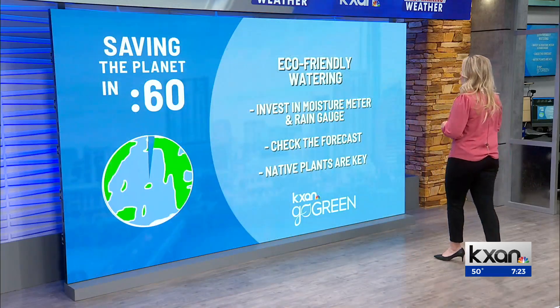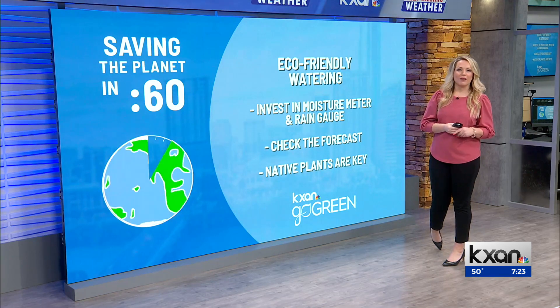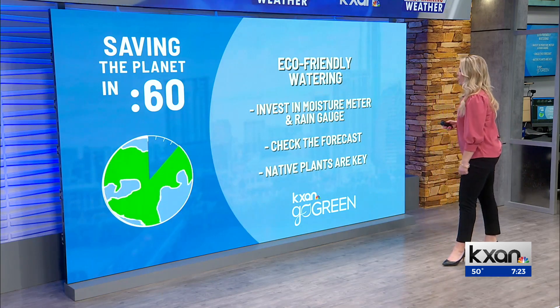As far as what's going on in your climate change minute, we're talking about eco-friendly watering this time of year, where we probably have at least a few new plants in the ground. What to do?